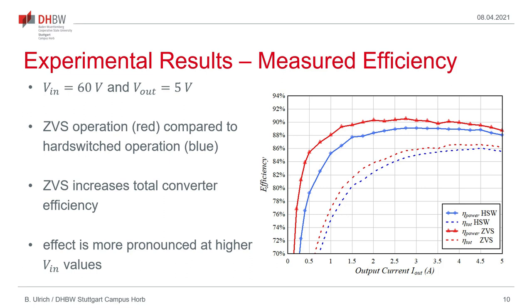Finally, experimental results showing the measured efficiency of the converter are presented. This is done for an operating point with an input voltage of 60V and an output voltage of 5V. The proposed zero-voltage switching operation is compared to a hard-switched operated converter. The red traces indicate the proposed operating method and the blue traces are for a hard-switched converter. As can be seen, the efficiency increases and therefore the losses decrease. The solid lines show the power stage efficiency, and the dashed lines show the total converter efficiency including gate drive power and control circuit power. The efficiency of the converter is increased because turn-on losses of the two high-side transistors are reduced by employing ZVS, and this effect is more pronounced at higher input voltage as the turn-on losses would then also be higher.